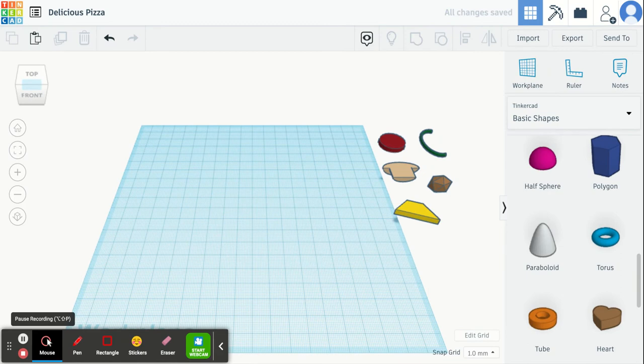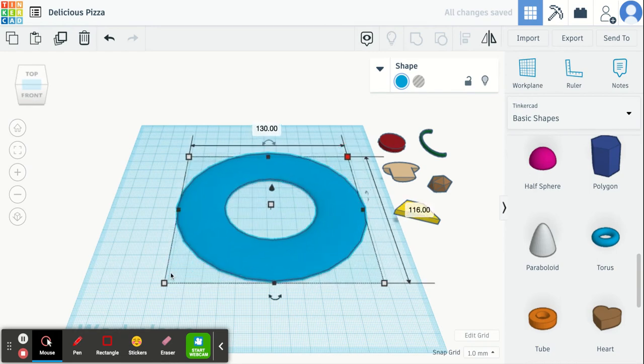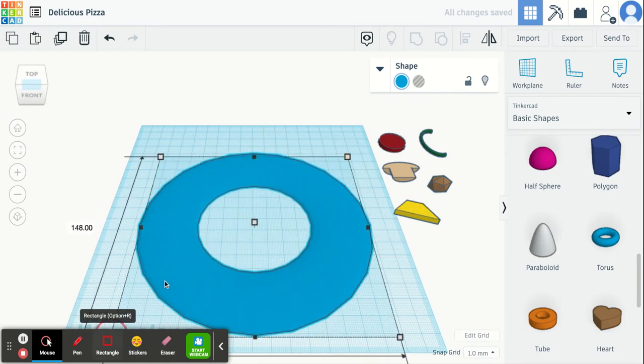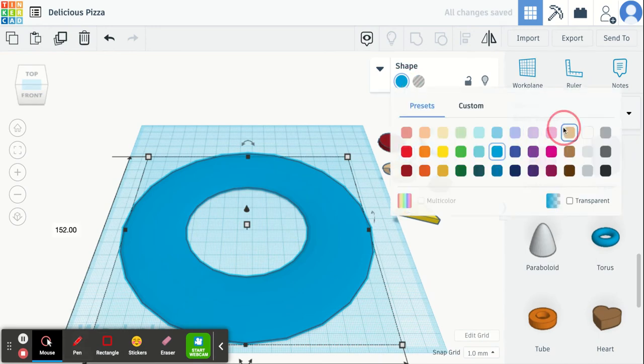The first thing we're going to do is make the crust. We're going to choose the torus shape, drag it out and just make it as large as you'd like your pizza to be. I'm going to drag it out to make it a bigger shape, and then change the color of it to be a crust color.